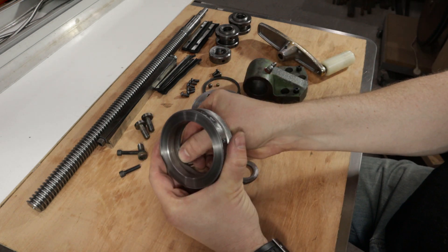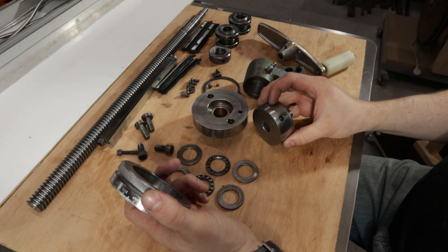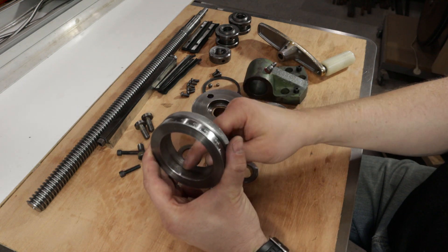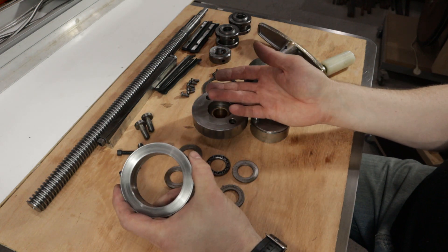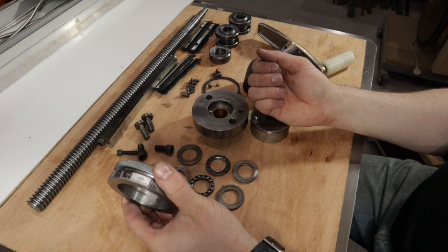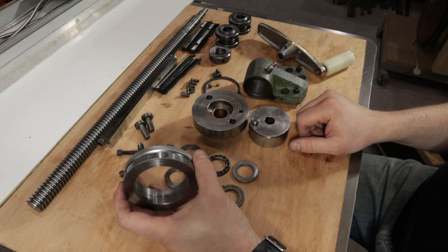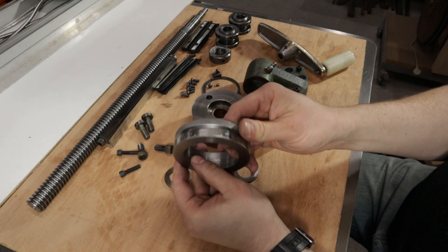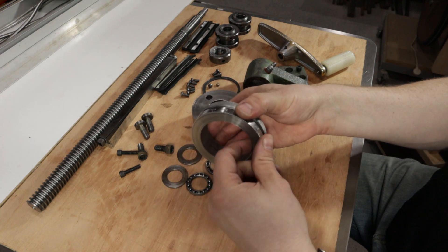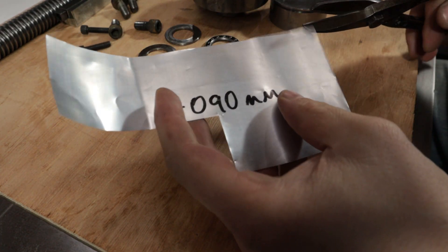I reckon someone's been using a pair of pliers on those. Anyway, I'm going to relieve the middle part of this. The ball bearing can extend from there quite a bit further than it does, and that should allow this to work smoothly again. It's kind of all a bit of a waste of time because I'll just use the DRO and zero that in future, but I'd like the original stuff to work as it should. I'll go and dial this in and just take a skim on the middle of that face, the length of that bore.